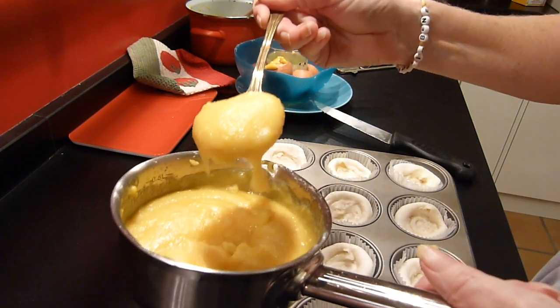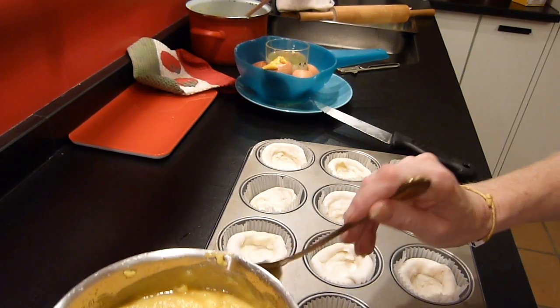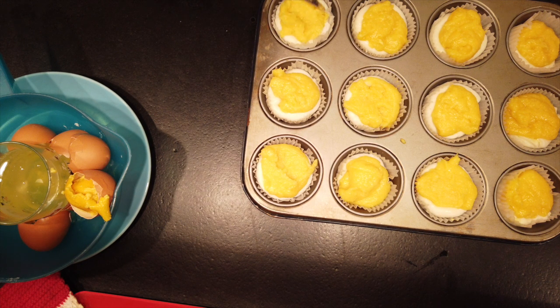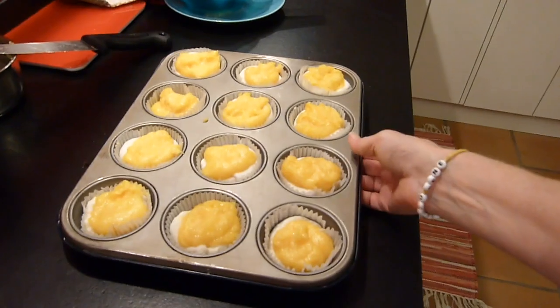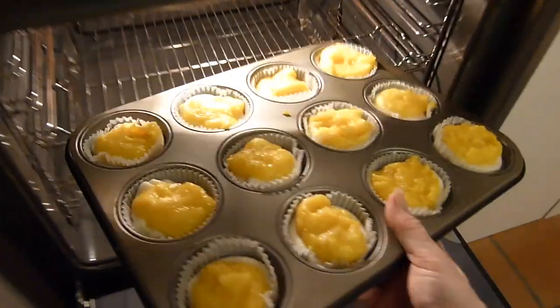For every fairy cake, add one tablespoon of filling. Put into the oven at 220 degrees Celsius for 20 minutes.